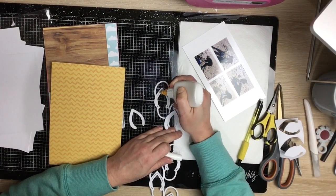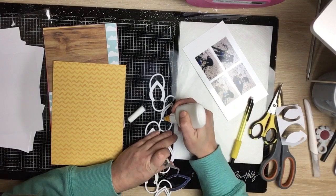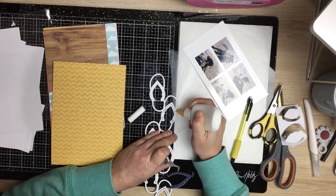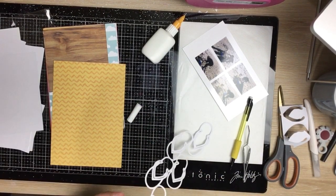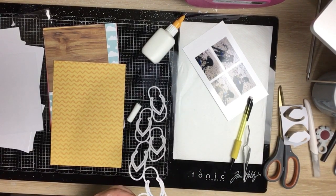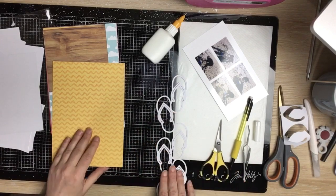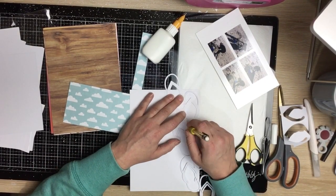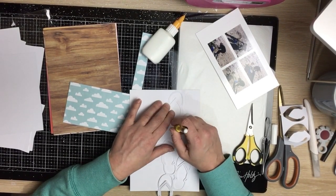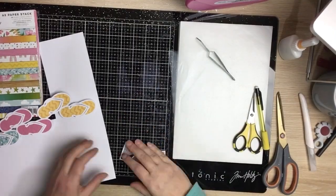I go ahead and glue them down — I won't make you watch the whole process of backing the cut file, you've seen it hundreds of times. I glue those little bits, then trace around the entire shape of the jandal and cut that out and glue it in place. I tidy up a few little bits of patterned paper, trace around that jandal and the second one, then cut them out. Super simple — and we skip ahead to where the whole cut file is now backed.